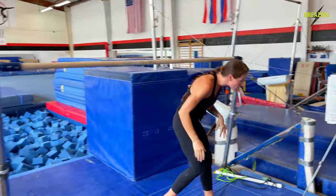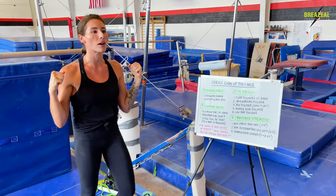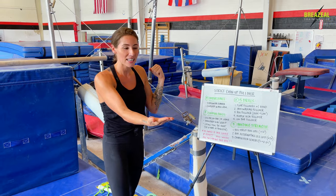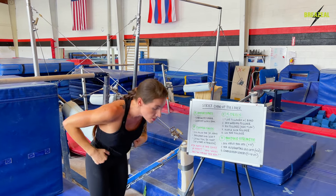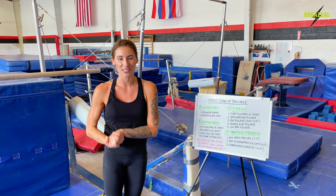Okay, strict chin-up pullover. What we're doing is a strength movement. We're pulling our chin fully above the bar, keeping our chin above the bar ideally. We're lifting both of our legs super tight — they're working as one cohesive unit as we rotate up around and even to the back side of the pull-up bar, pushing up our chest at the end to finish in a really tall front support.